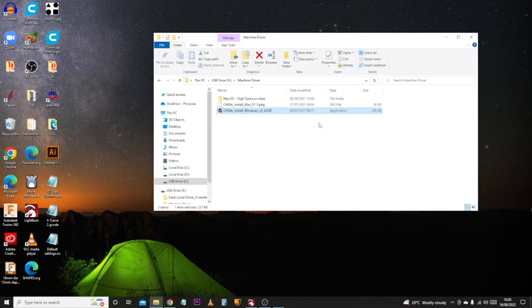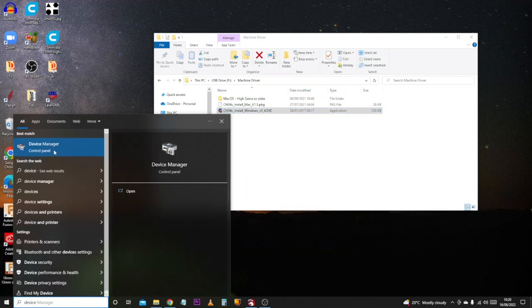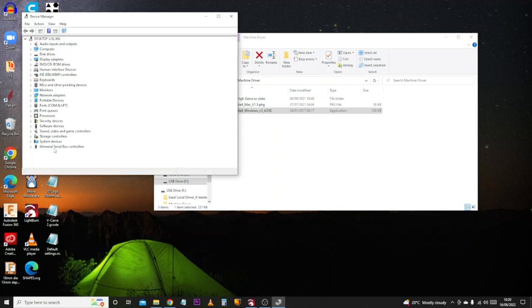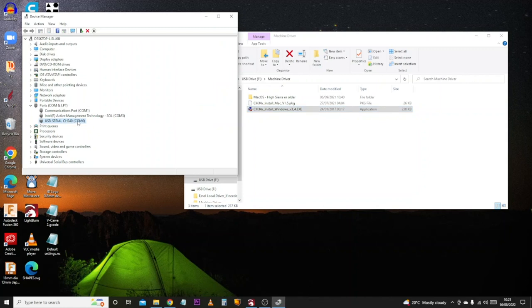To verify the installation, click the Windows button, type Device Manager, and open it. Come down to the option that says Ports (COM & LPT), expand it, and you should see an option similar to what we installed — CH340 or CH34x. This is the port it is communicating through to the PC. Make a note of the COM port number next to it, as that will come in useful in a moment.